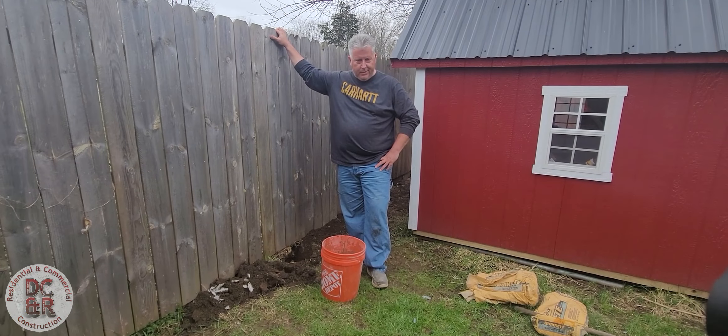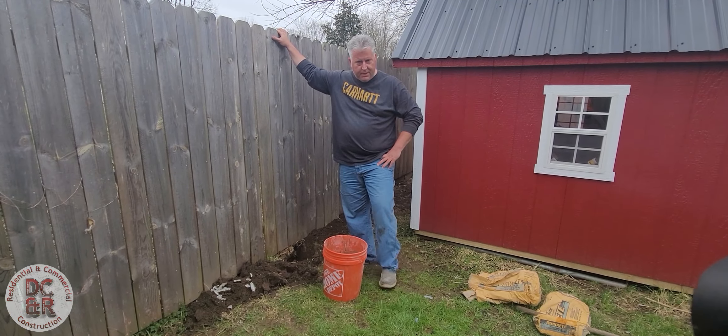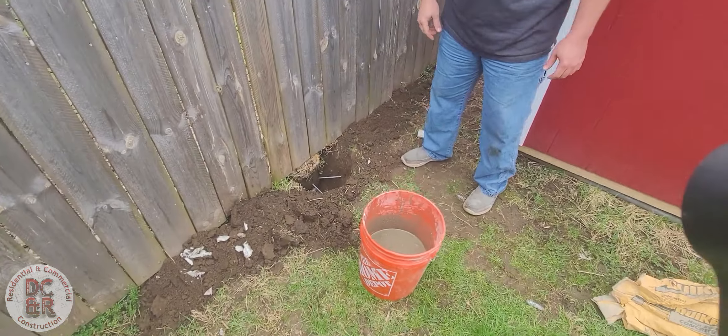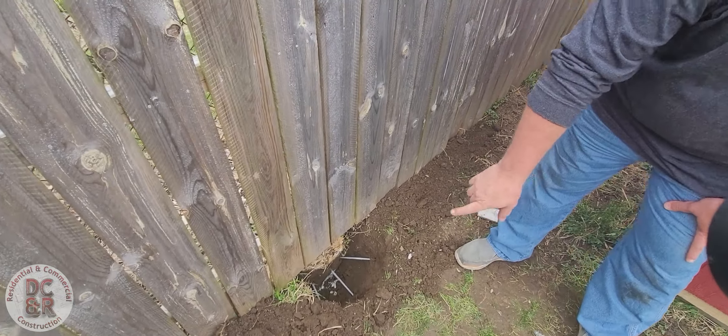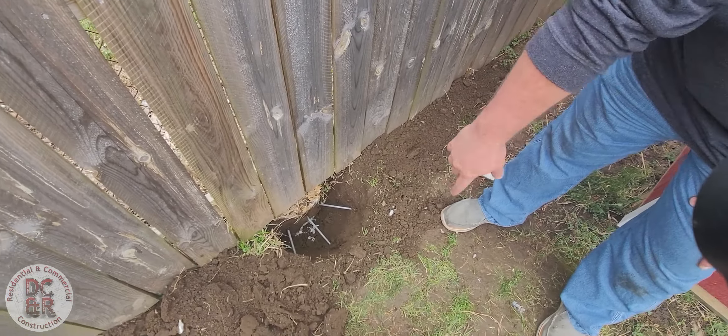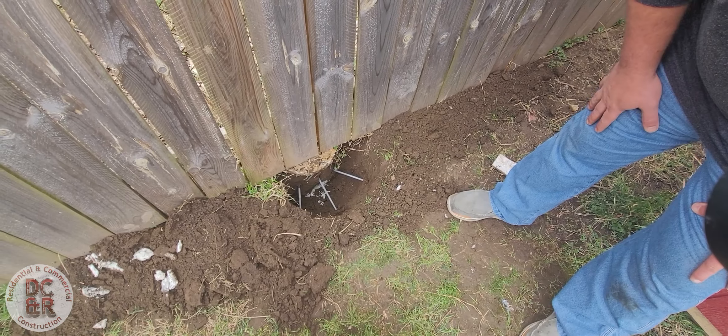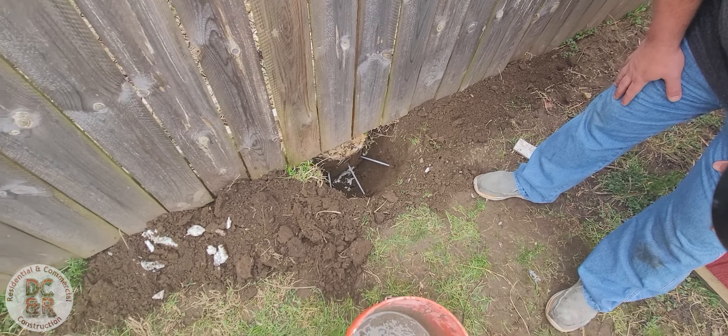All right, welcome back. We spent about 15 minutes and got this hole ready. If you come over here and look at the hole — we took those carriage bolts, shoved them into the foam, and you can see we went down really deep. We didn't actually get to the very bottom of the foam, but we did enough that's going to take care of this wobbly fence problem.